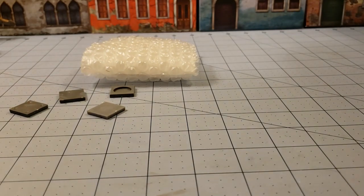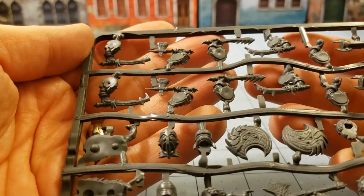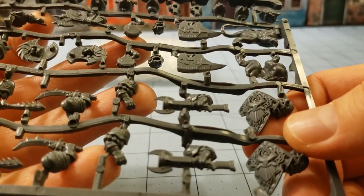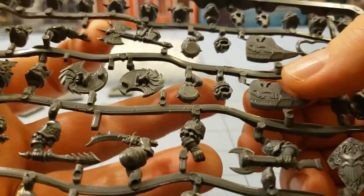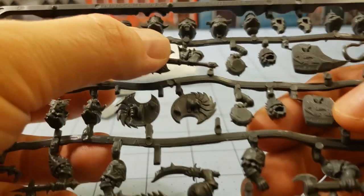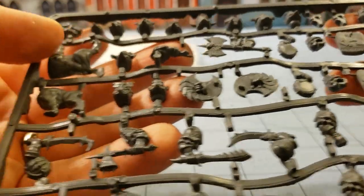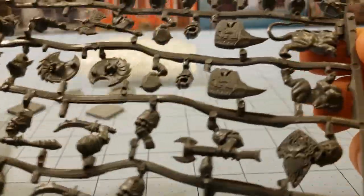I'm going to tear it open now. They appear to be the same sprue so I won't bother showing both. Interesting — the shields are actually molded to the hands. I'm assuming these are the rifles. You do have the empty right hand to go with the two-handed weapons. There's a pointy hand, and a whole lot of heads — which is a good thing when building armies and warbands. You also get two doggies on a sprue.